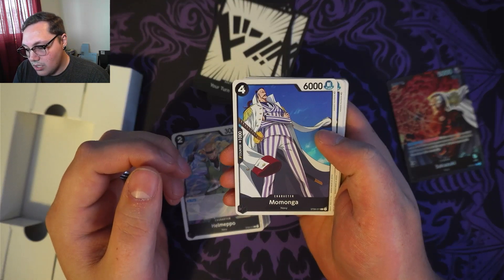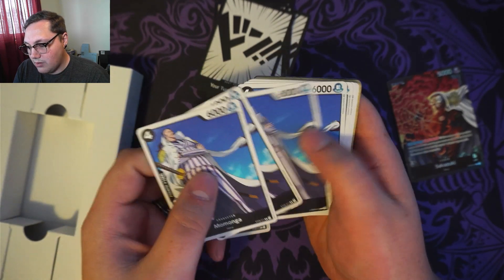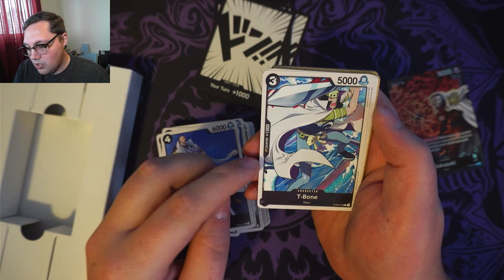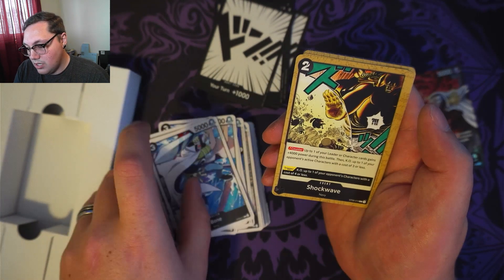Then we've got Momonga — 1,000 counter, 4 cost, 6,000 power. And T-Bone — 1,000 counter, 3 cost, 5,000 power. And then now we're into our event cards.